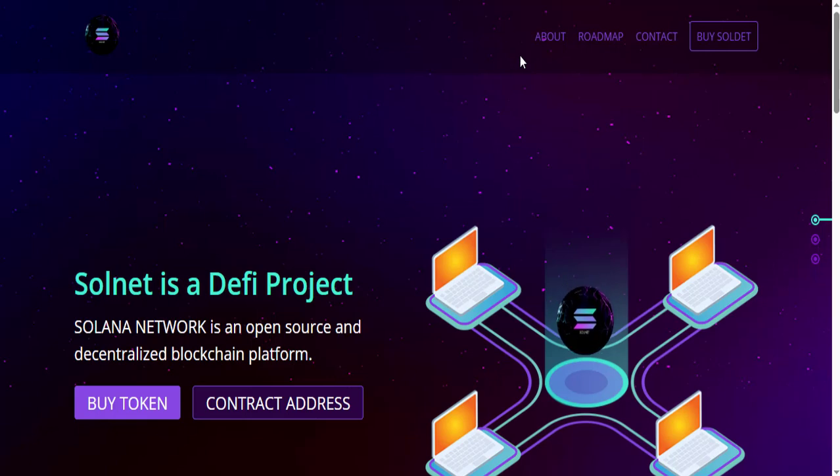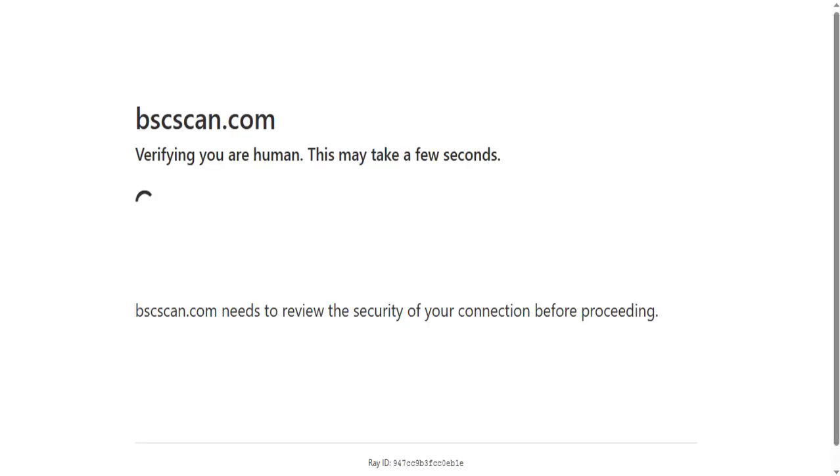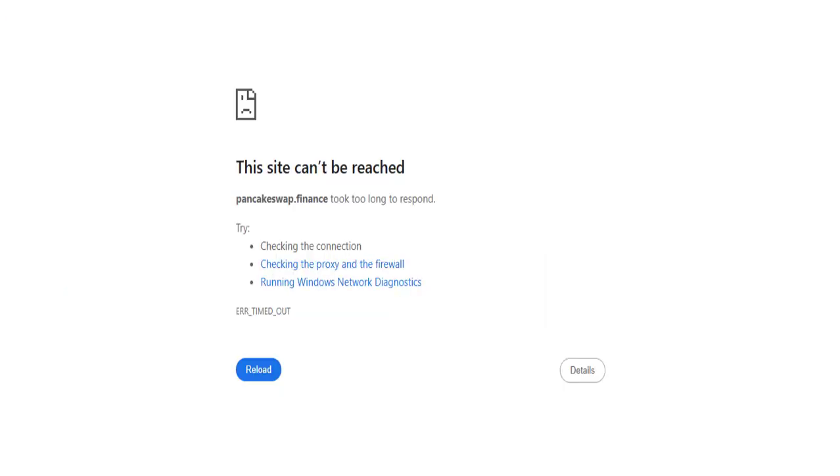So it is Solana Network — an open source and decentralized blockchain platform. You can see its contract address; you can get its contract address from here and buy its token. Click on the 'Buy Token' button to buy its token. You can get its contract address from bscscan.com. Copy its contract address.